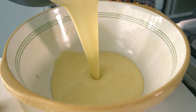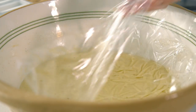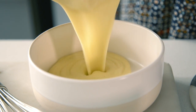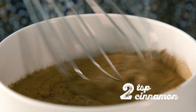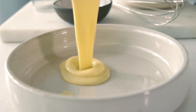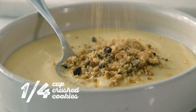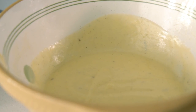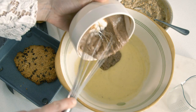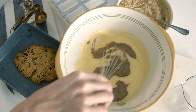Allow to cool, cover it in cling wrap to prevent a skin from forming on the surface. Remove the plastic. Mix one third of the custard with ground cinnamon, and another third with homemade crumbed cookies. Set aside the last third of the custard. Add the cinnamon custard to the plain vanilla custard and swirl.